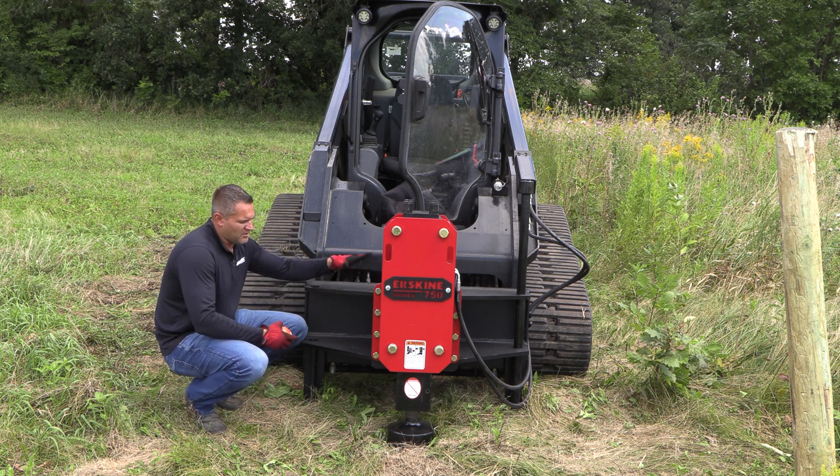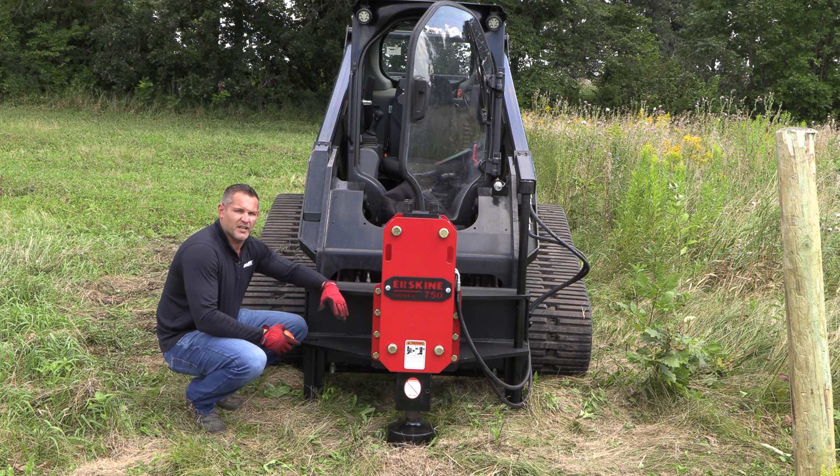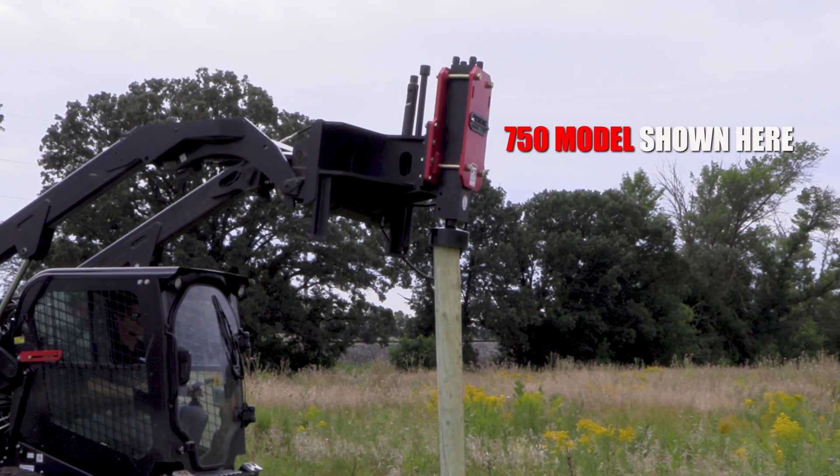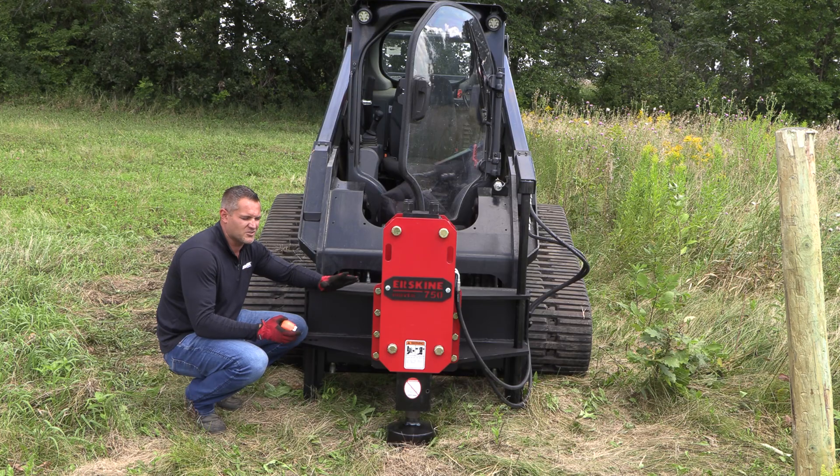Quick attach plate — this will match any standard quick attach plate. It also has the option for excavator mounts, so you can use this on either machine. The 750 is the most popular model. The 1150 gets large for a lot of those smaller than 10,000 pound class machines.